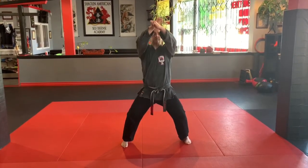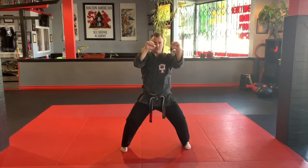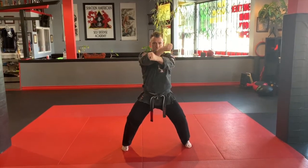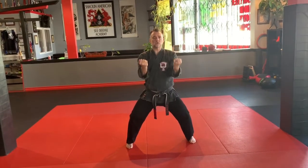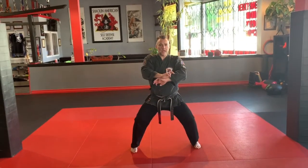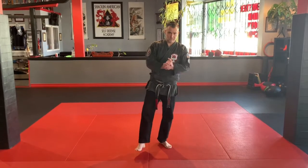And now doubles. Right over left, cross, extended, down, back in, verticals, pull, and pressing palm. And that would be the star blocking set.